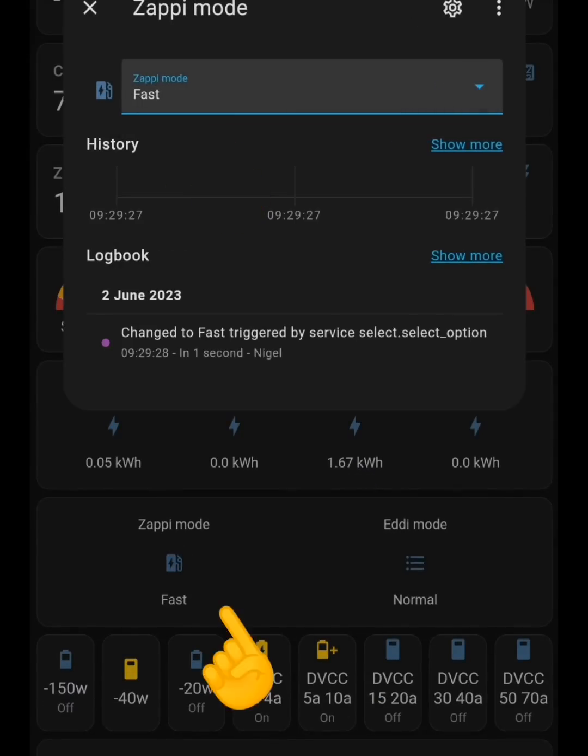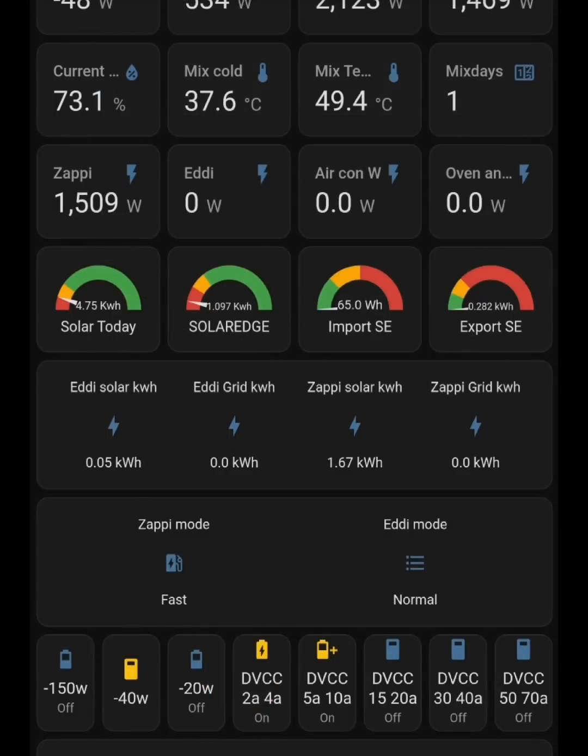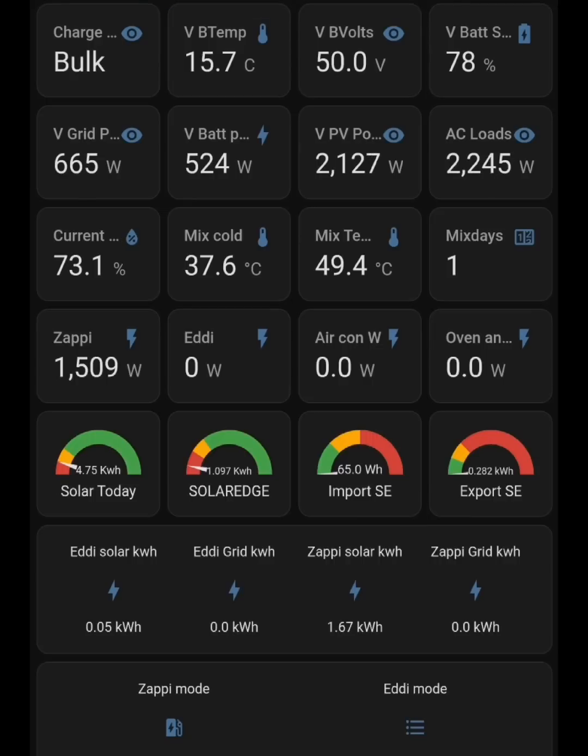Now I'll change the Zappi into fast mode — if the car allows it, up to 7.2 kilowatts. The Golf is set with a 10-amp limit, so 10 amps times 240 volts is 2.4 kilowatts. And yes, we've got grid import now because the Zappi suddenly needs more energy. The battery will adjust and start discharging to free up energy so we stop importing, but it's not lightning fast — it doesn't happen instantly. That's where you get those tenths of a kilowatt hour. If you leave things stable and keep consistent power usage, devices don't have to fight each other — the only variable then is weather and changing PV generation.